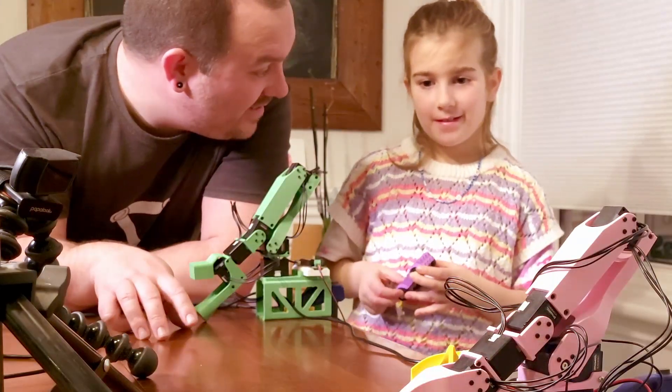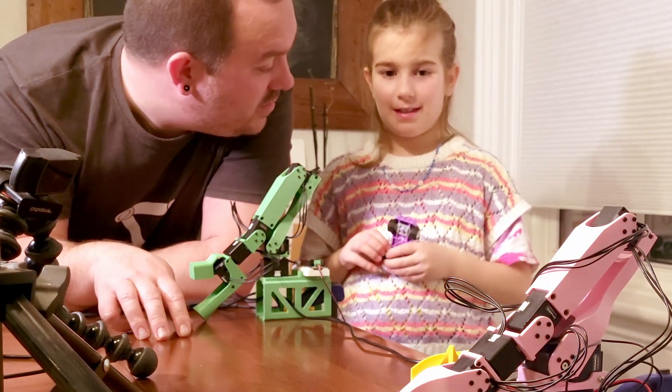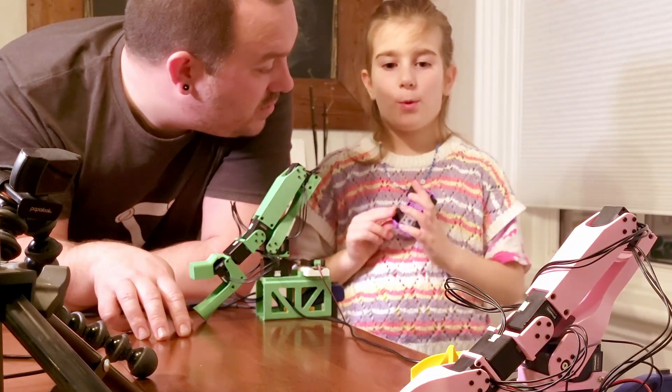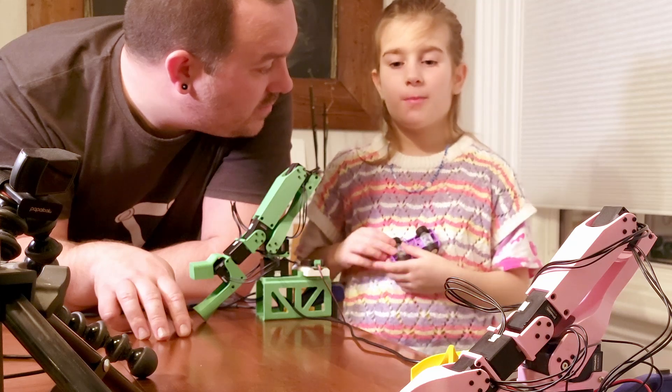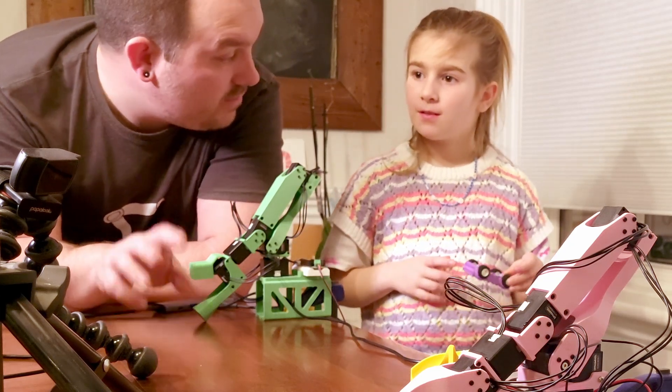So do you think it's going to work? No. Why not? Because the one project we did with it, it took a couple of tries. Okay, we'll give it a try and see if it goes.